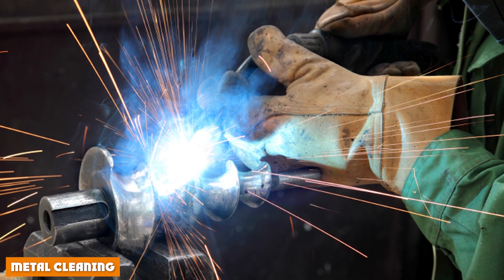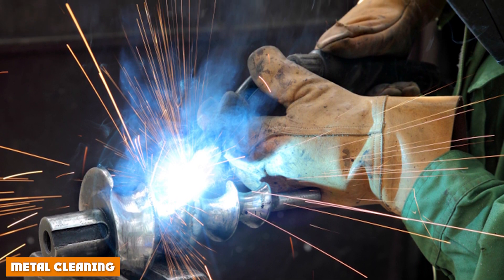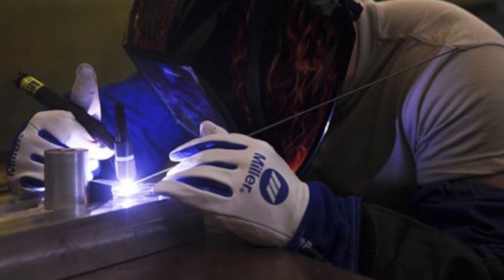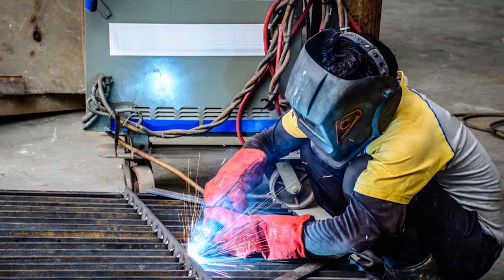Before starting with MIG, one needs to clean the metal to remove impurities, dust, and paint from it. Neat and clean material is required to start MIG welding. Flux core has an advantage over MIG in this scenario because it can work on dirty metals, making it suitable for outdoor tasks.